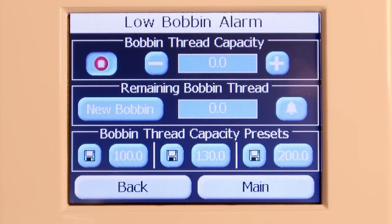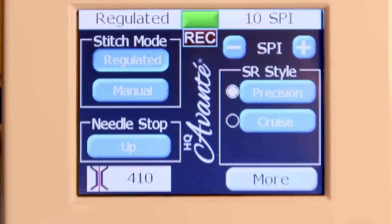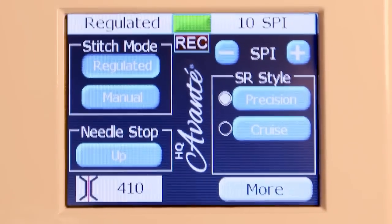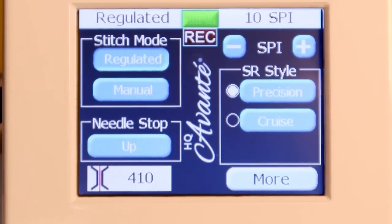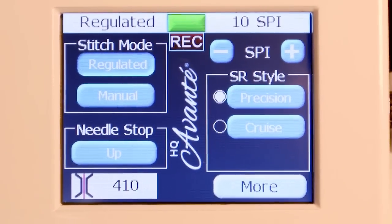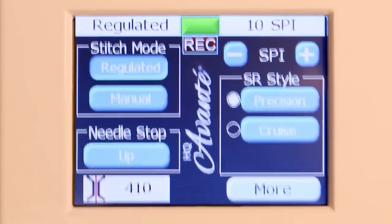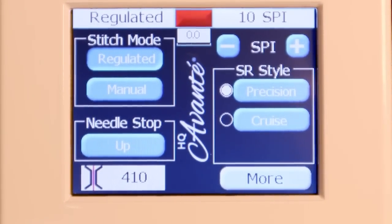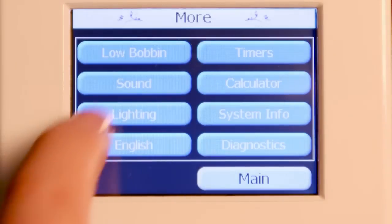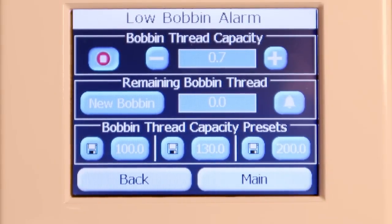Then quilt as usual. You can see on the front screen it says record, and as I'm quilting it is recording how much thread I am using. I'm going to go ahead and stop the machine — we didn't stitch much, but you can see that it said I used a unit of 0.7.